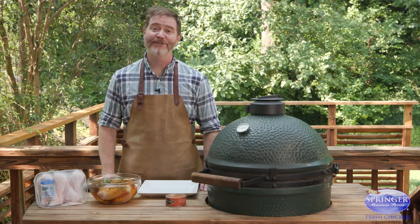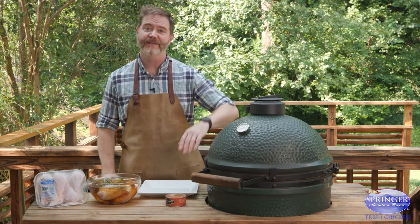Welcome to Grilling and Chilling. I'm Rusty Bowers, craft butcher here in Atlanta, Georgia. It's summertime, so that means I'm grilling. Today I've got two of my favorite things: Springer Mountain Farms chicken that we're going to cook on the Big Green Egg. I want to give you some helpful tips and suggestions, so let's get started.